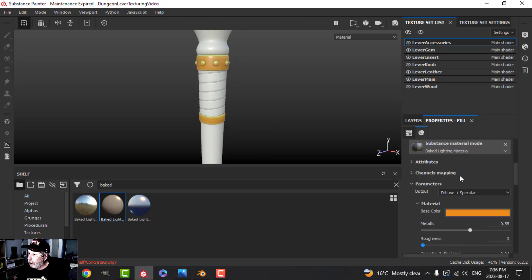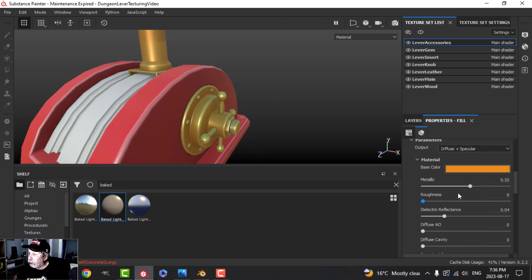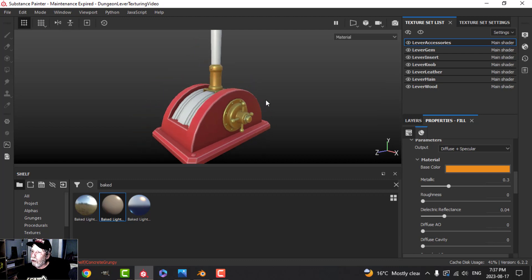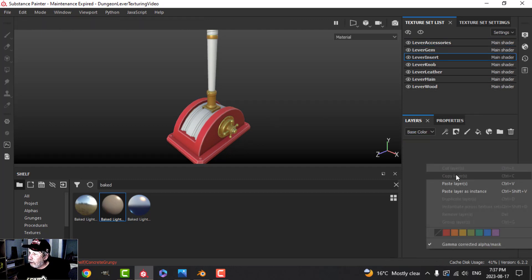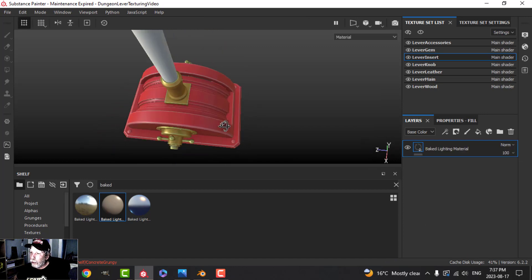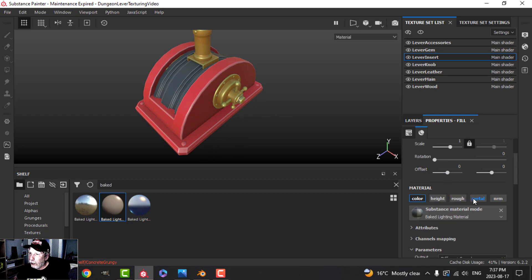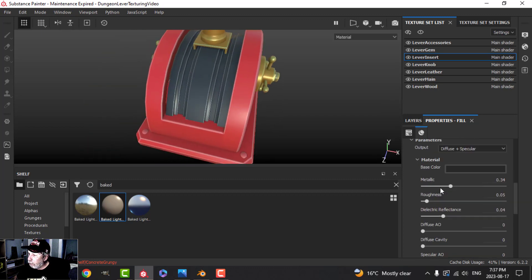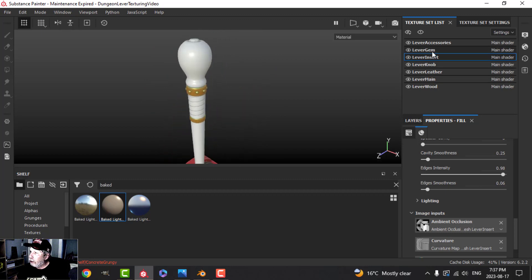Let's try putting on metallic — you may like that effect a little bit more. I'll drag that down to get this kind of effect. Then let's go over to the insert and paste that original red in. I want to change that color to a dark, almost black color. We can see if we like it with metallic — it looks fine with it on. Getting the white lines; let's bring edges intensity all the way up for that one. Looking good.